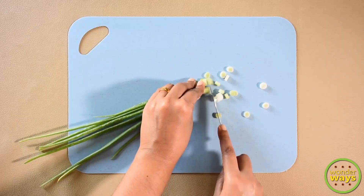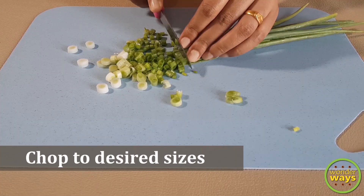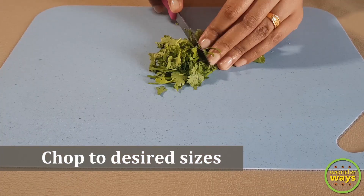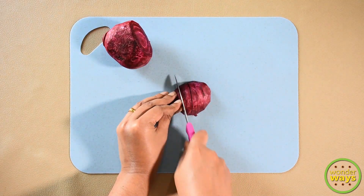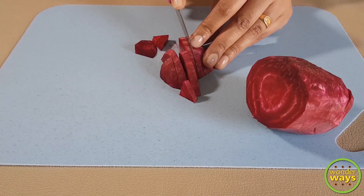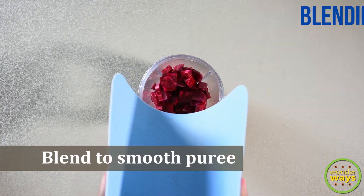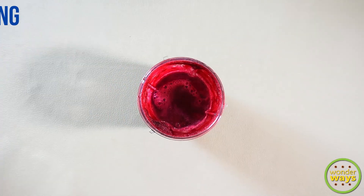Wash and thoroughly clean the vegetables before use. Chop them to the desired size and shape. I have taken half of a beetroot — make small pieces of it and then blend to a smooth puree, as we won't be straining it. Then keep it aside.